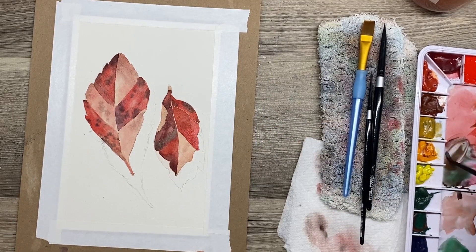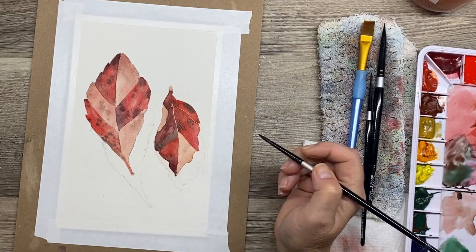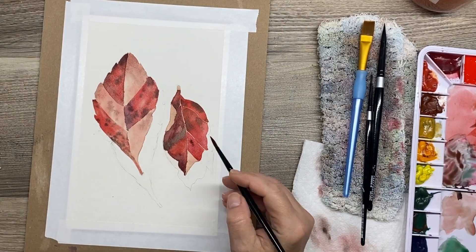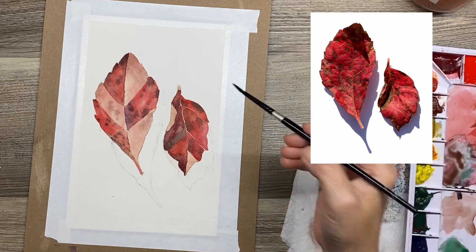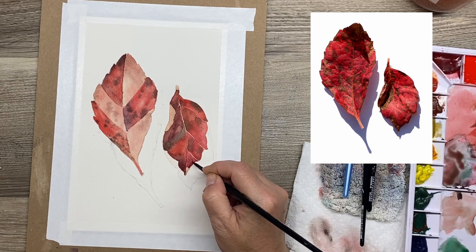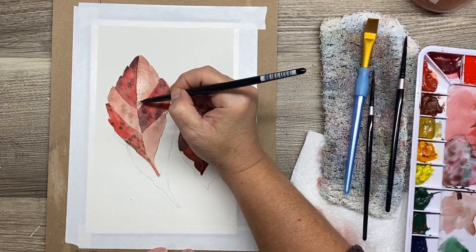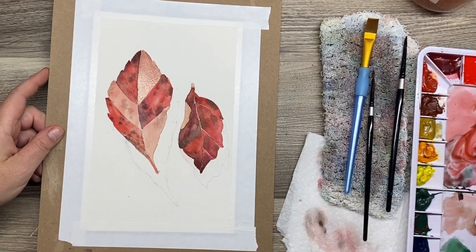These two red leaves are actually from my backyard. It was a beautiful sunny day so I took a couple of reference photos where I had a really strong cast shadow on a piece of white paper, and I really love that intense shadow against the highly pigmented red — and we're going to get there with the red pigment, just not quite yet.